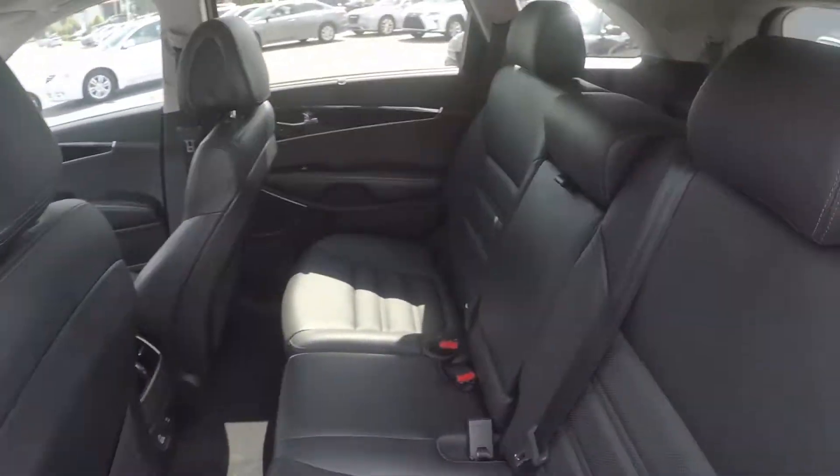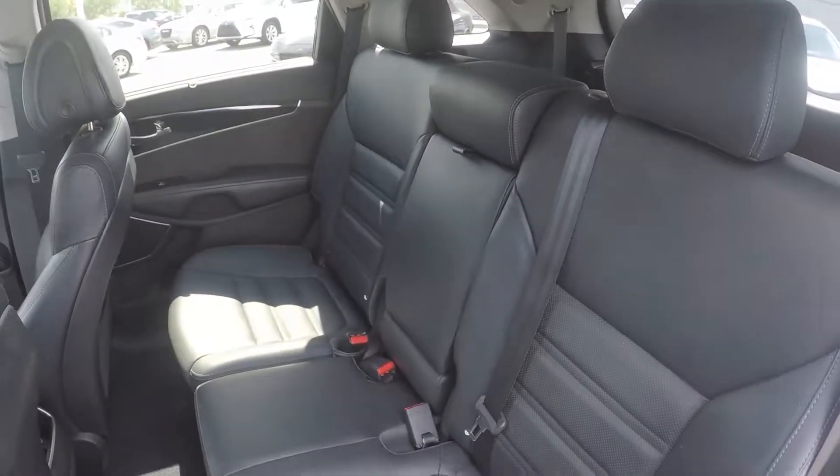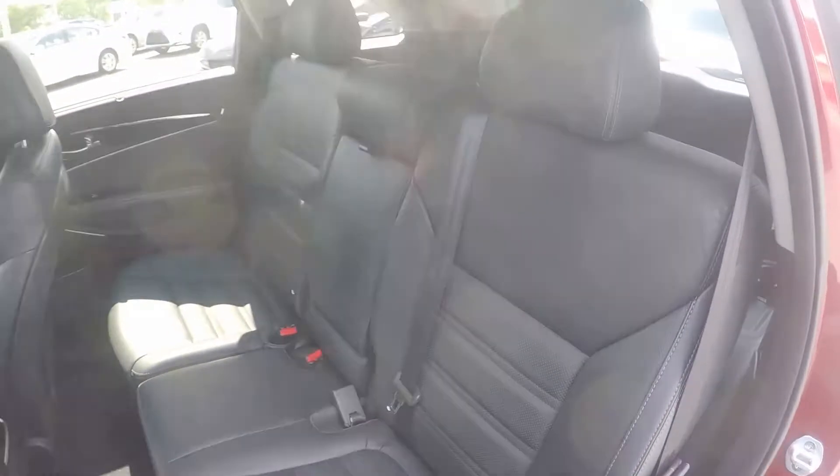A look into the back seat now. We do have a nice black leather seating surface — very well kept and managed throughout the vehicle.